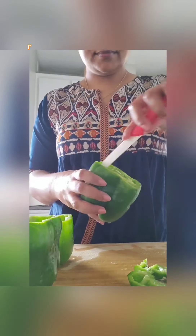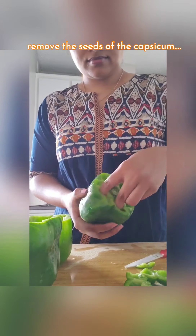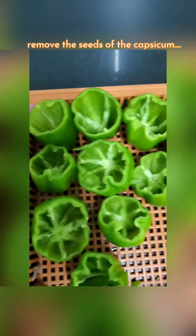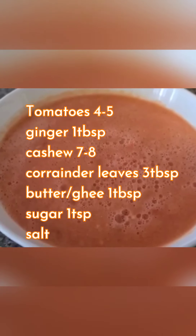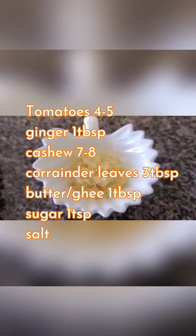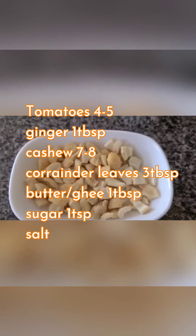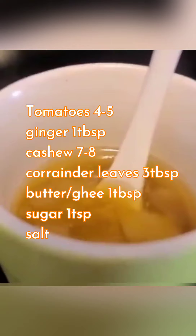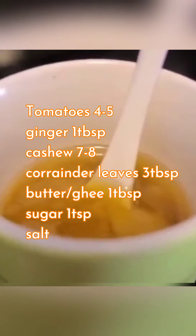Some clean capsicums, 4 medium sized tomatoes boiled and pureed, 1 tablespoon of chopped ginger, 7 to 8 chopped cashews, some chopped coriander leaves, 1 tablespoon of ghee or butter and 1 teaspoon of sugar.